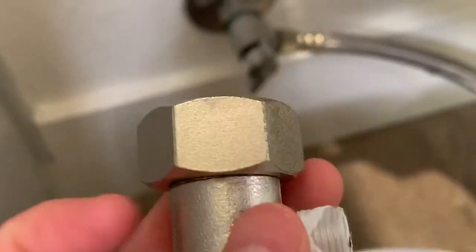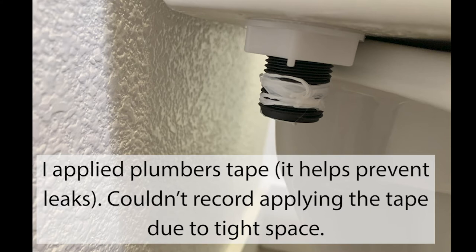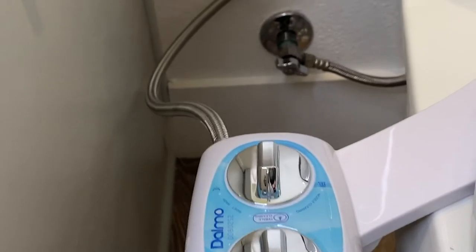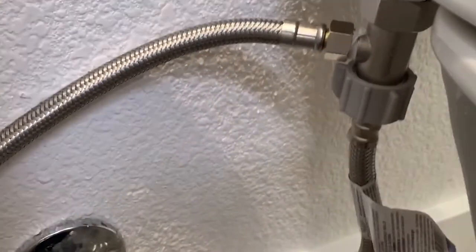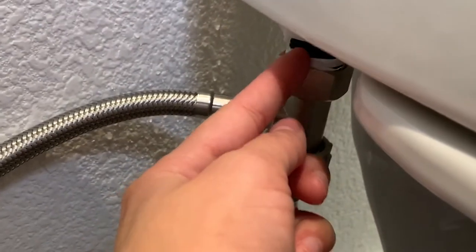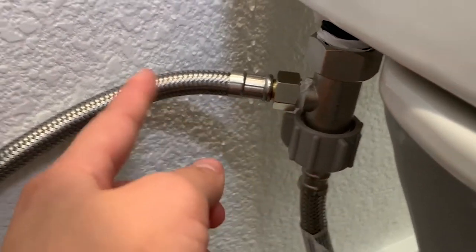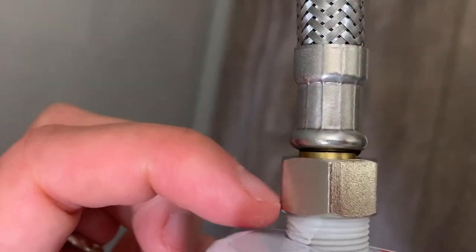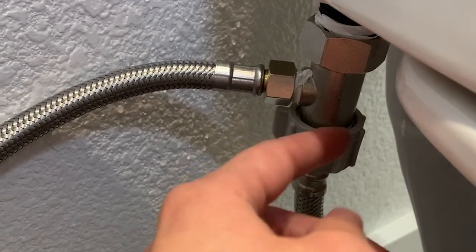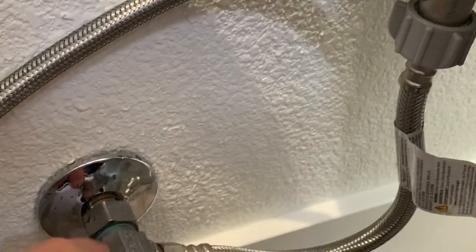We're going to put plumber's tape onto the T-piece before inserting it. It was a tight fit so we took out the toilet paper roll to make more space. The T-piece connects here, and we put plumber's tape on here and at earlier connections to prevent leaks. You may want to hand-tighten all these first, then just a little final tightening with a wrench — don't over-tighten and damage any components. And now it's all done.